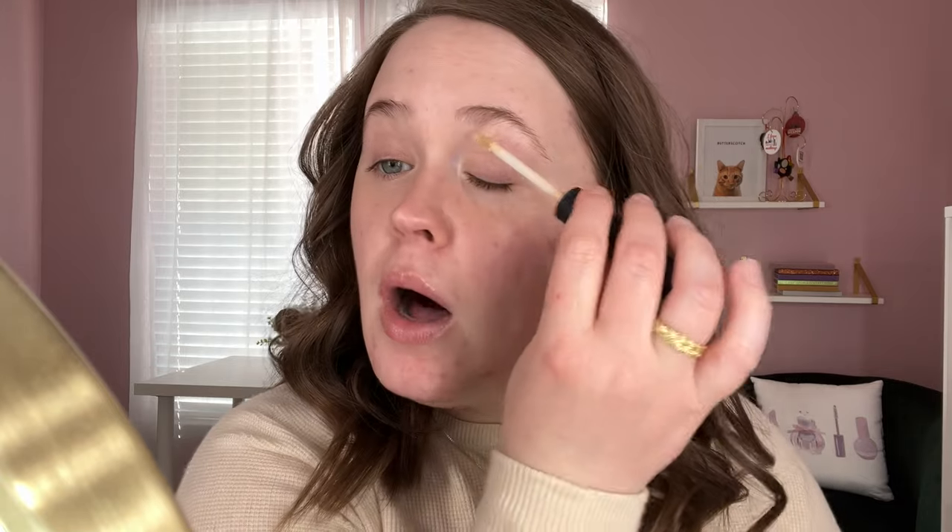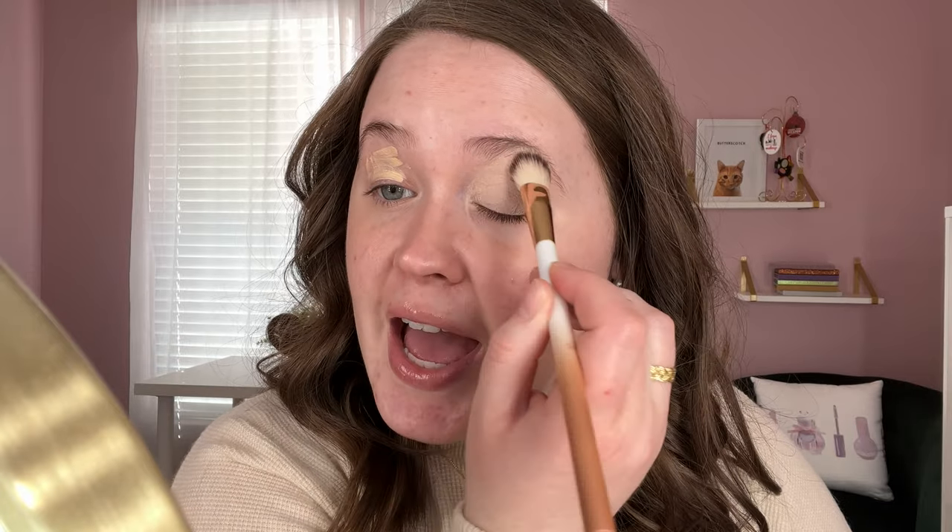So first we're going to prime the eyes with the NARS Tinted Smudge Proof Eyeshadow Base. A couple people on my trying new makeup video commented that it would work out better if I blend this out with my finger or a brush. I've been trying that and I like it better. I like to go in with my finger first, pat it out and blend it, then go in with the Flower Beauty concealer brush and just pat it out and really mesh it into my eyelid. I've also not been setting it down — every time I go in with eyeshadow I'm terrified it's going to be skippy, but so far so good.